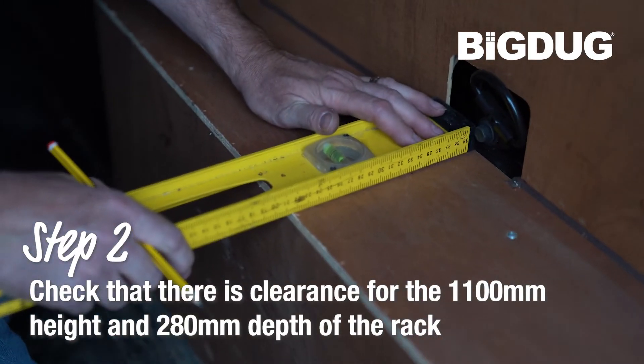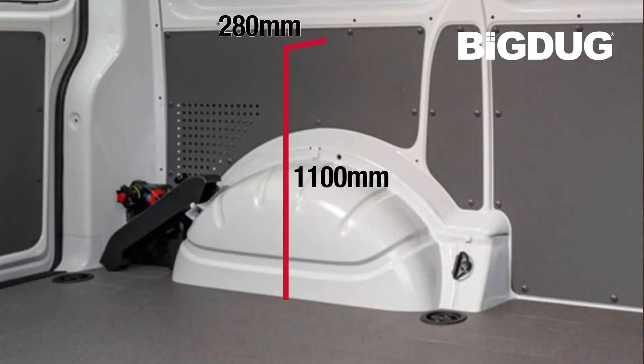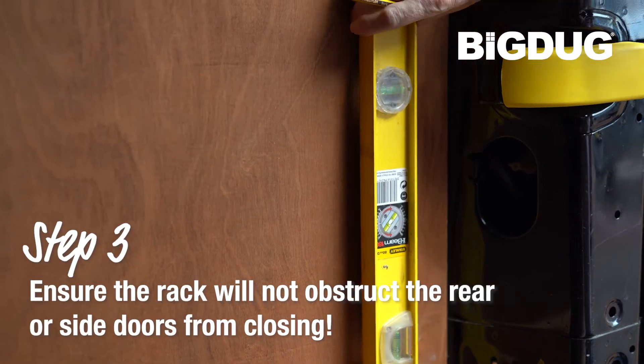Check that there is clearance for the 1100mm height and 280mm depth of the rack. Ensure the rack doesn't obstruct or prevent the rear or side doors from closing.